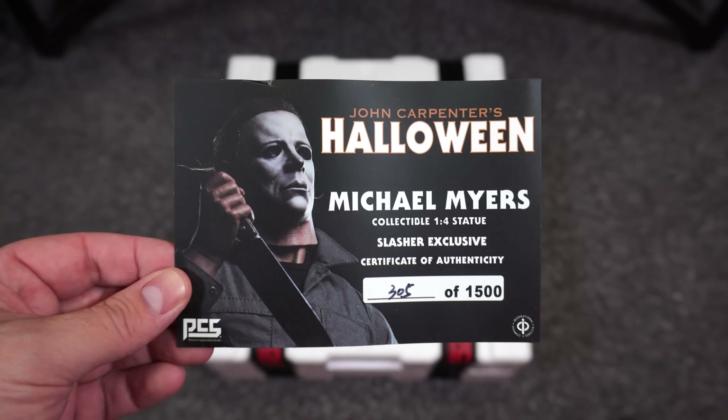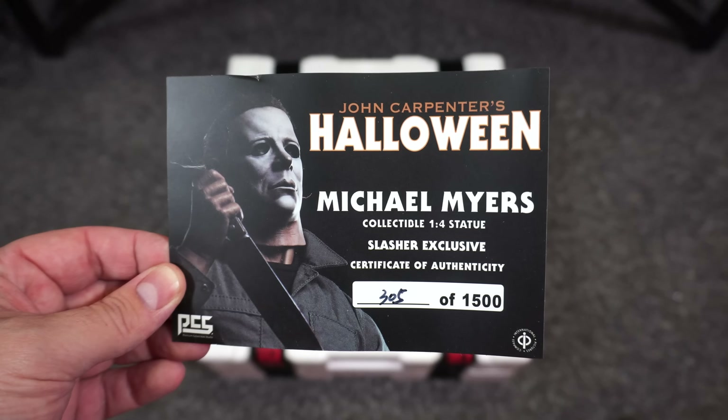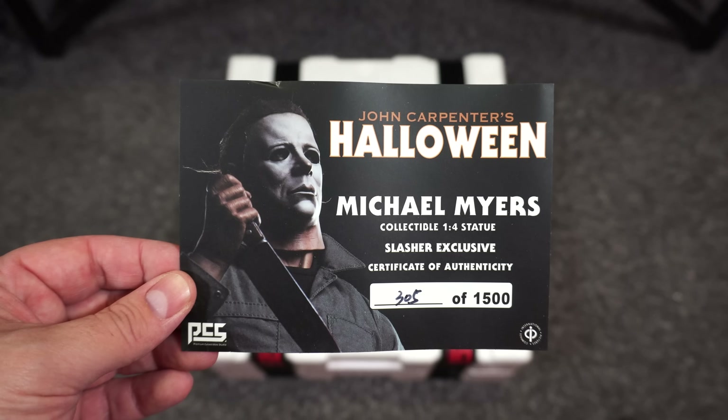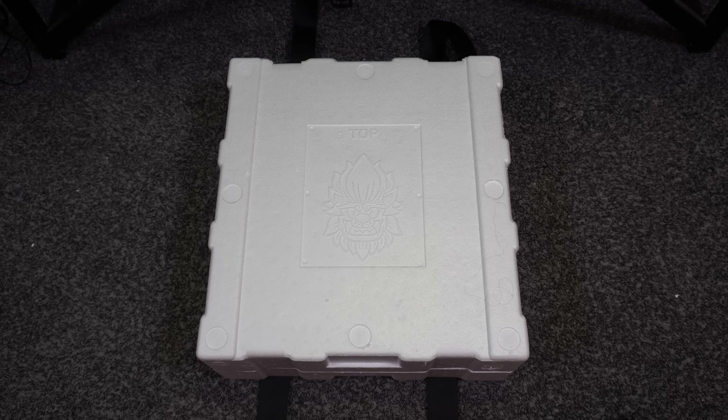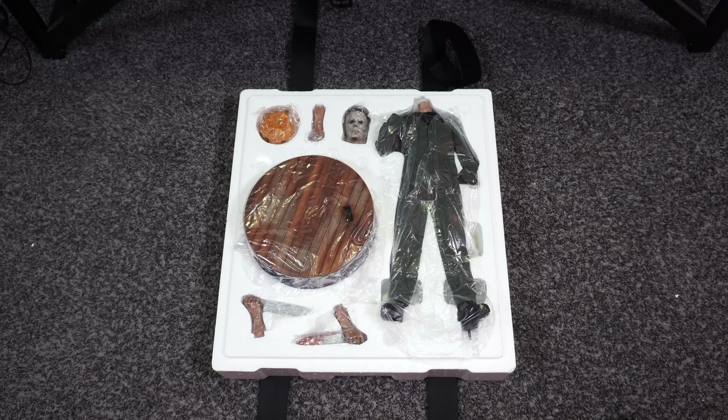Let's start off with Michael Myers. You can see we have the COA — this is number 305 out of 1500, a quarter scale statue by PCS, who now goes by Premium Collectible Studio. Let's go ahead and remove those straps. You can see they have the nice logo on the top. Taking off the lid, you can see the pieces wrapped in plastic.